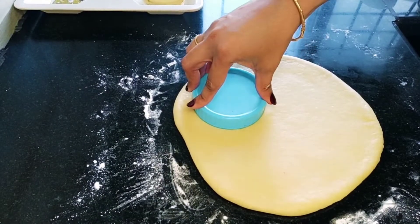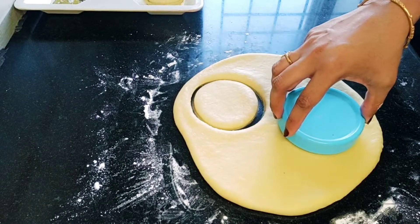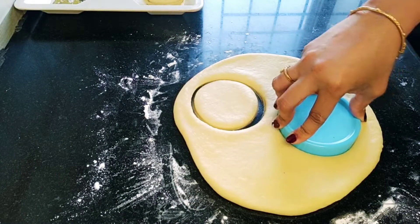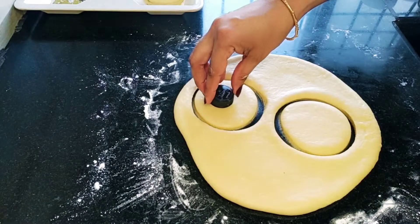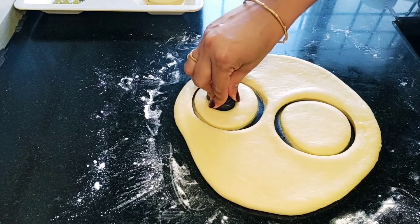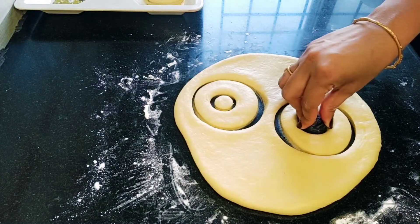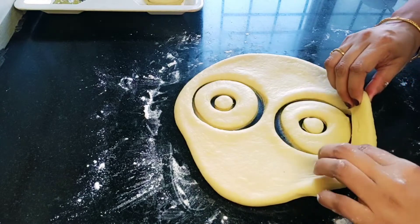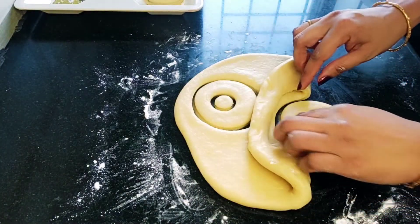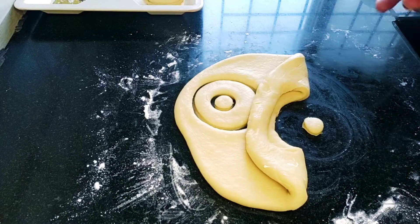Cut a donut shape in the middle, and cut a small hole in the center of each piece to form the classic donut shape.